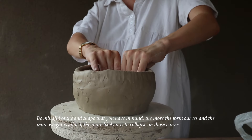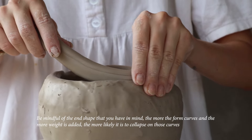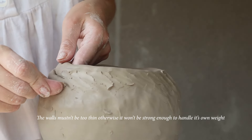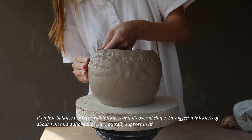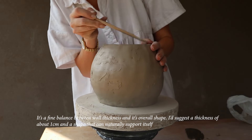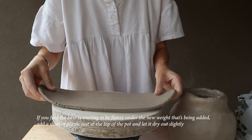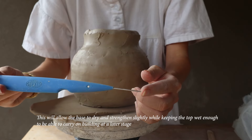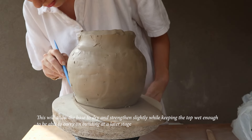Be mindful of the end shape you have in mind. The more the form curves and the more weight is added, the more likely it is to collapse on those curves. The walls mustn't be too thin, otherwise it won't be strong enough to handle its own weight, and mustn't be too thick, otherwise it'll be too heavy to hold up. It's a fine balance — I'd suggest a thickness of about one centimeter and a shape that can naturally support itself. If the base starts to feel flimsy under new weight, add a sheet of plastic just at the top and let it dry slightly, keeping the top wet enough to carry on building later.